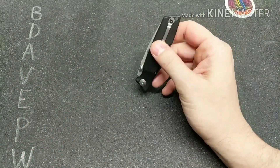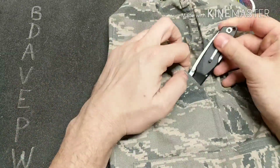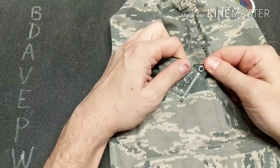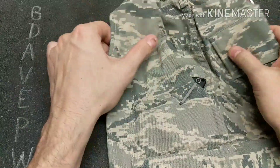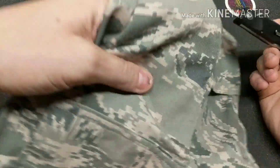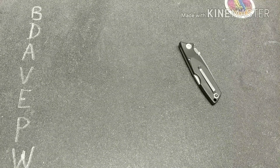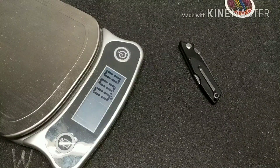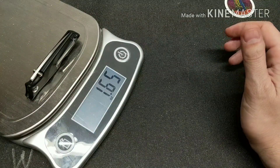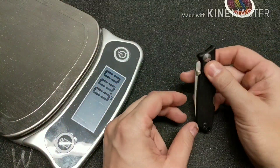The pocket clip is pretty decent — it's not deep carry, but it goes in and out well. The weight is 1.65 ounces, so it's very lightweight.